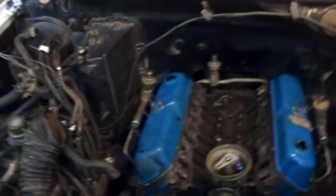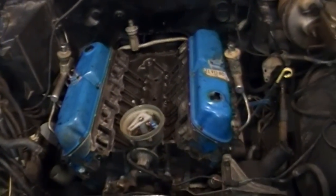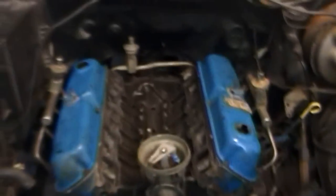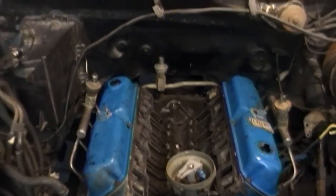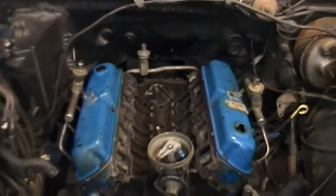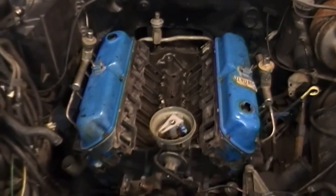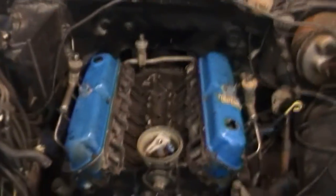We've now got our rocker covers on, got both exhaust manifolds on, and that emissions crossover pipe back there. The next thing is the actual inlet manifold, so let me get on that.